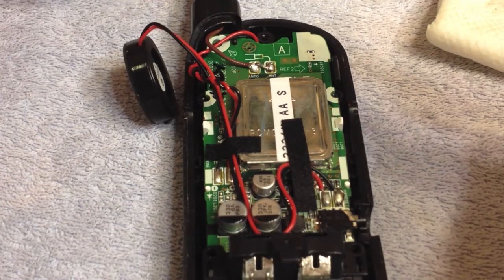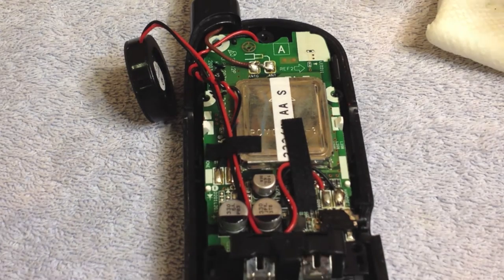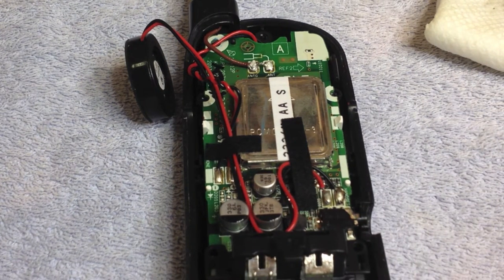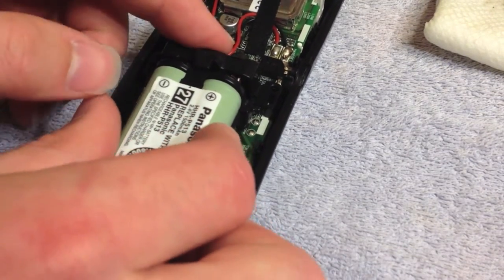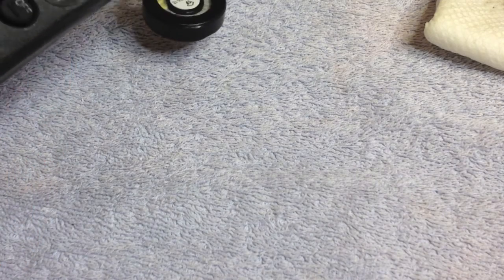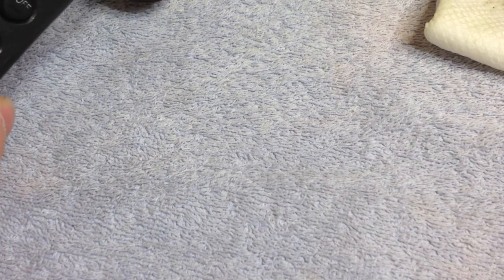I don't know why these joints keep cooling off like that — but I think it's just going to have to be that way. Now that the antenna is back in place, I'm going to test everything and make sure the connections are good. Speakerphone — that's working. One, two — do we have buttons? And off. On. Off. On, on, on — these aren't as sensitive as I'd like them to be.